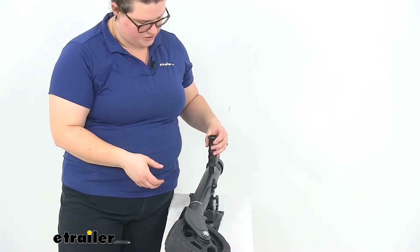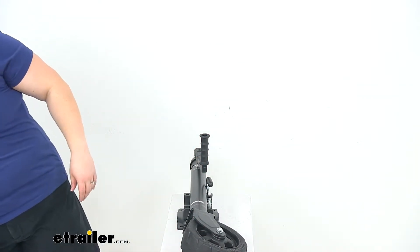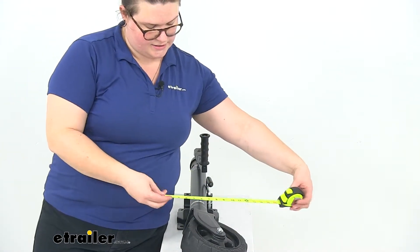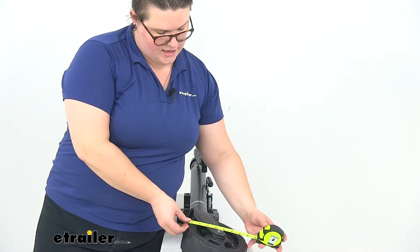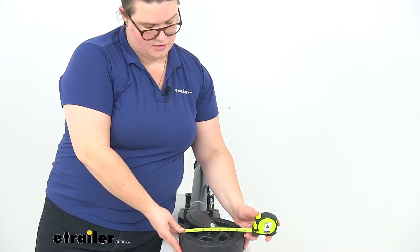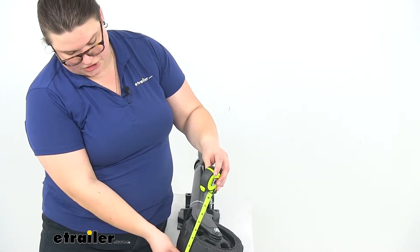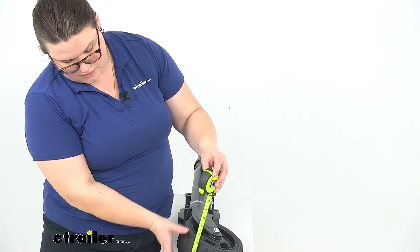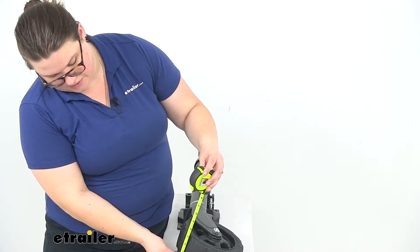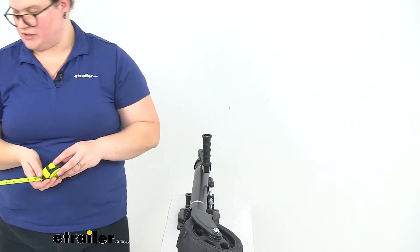The handle is pretty comfortable with a nice ergonomic grip. The wheel has a diameter of eight inches — maybe a little bit hard to see — and a width of three inches. It's actually a little bit thicker, so maybe three and an eighth inches. There's a slight tread pattern to it to help give it a little bit of grip.